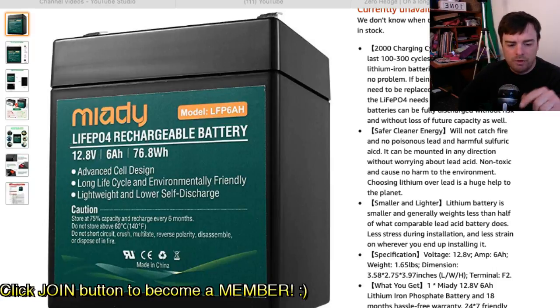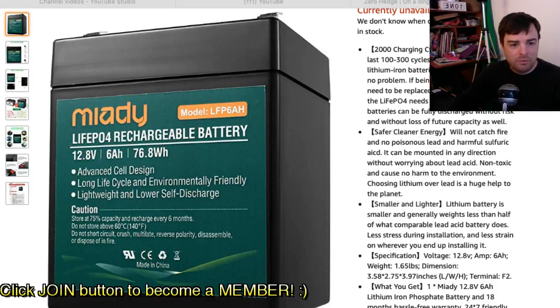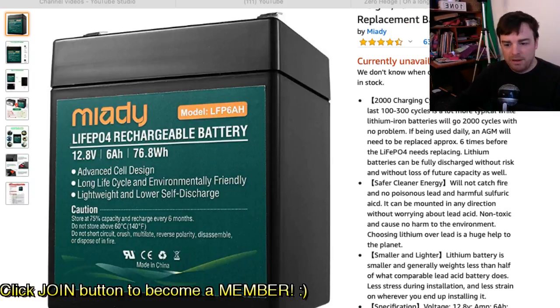There were some batteries I was looking at that came from China but because of the whole situation, they weren't getting shipped. So I was looking for a North American resource and I came across this particular one. It's a LiFePO4 — lithium iron phosphate — the best chemical mix in terms of battery life and cycles. This is a 2000-cycle-plus, low-discharge battery.